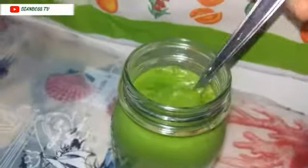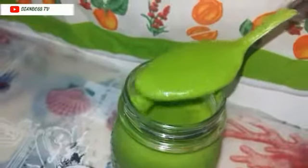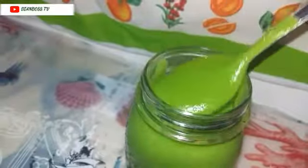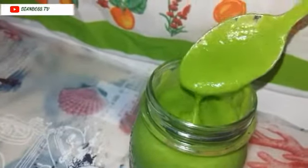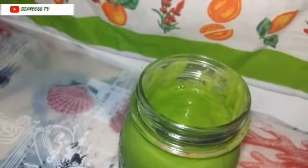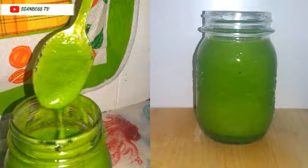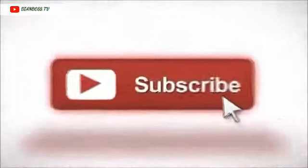Here you have your weight loss drink — so creamy! I hope you enjoyed this recipe. If you did, please don't forget to give me a thumbs up, like, and subscribe. I will be seeing you in my next video. Bye bye!